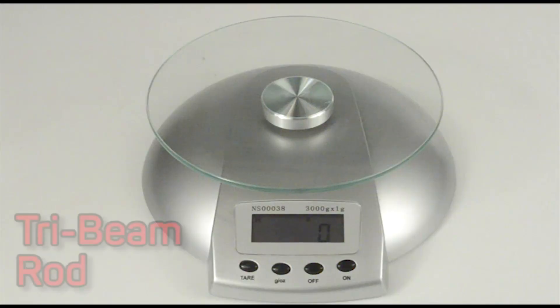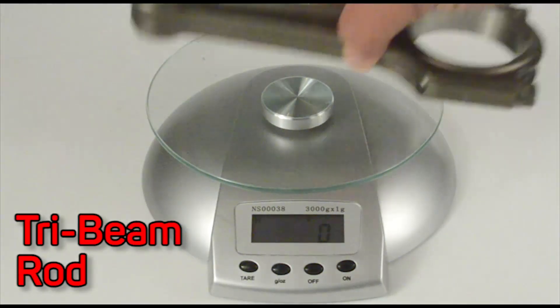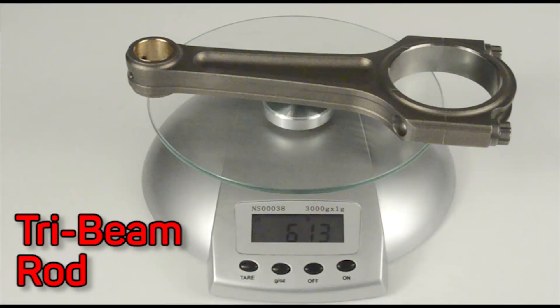The tri-beam rods provide incredible strength at minimal weight. They weigh the same as or less than comparable length I-beam rods.